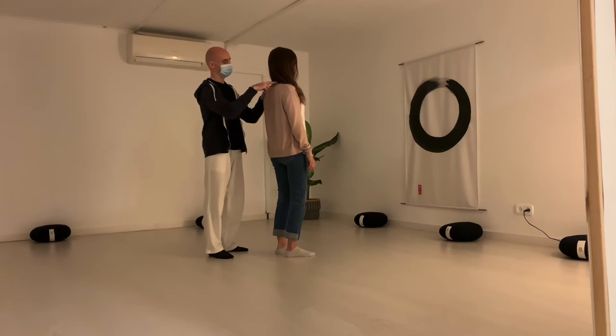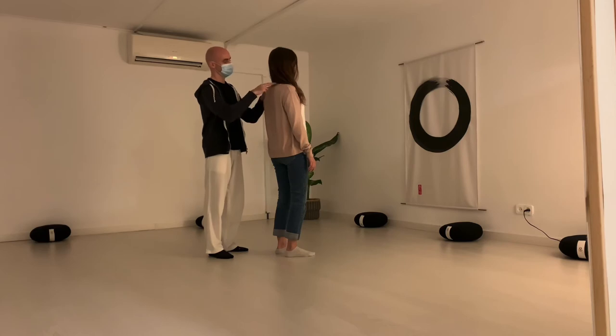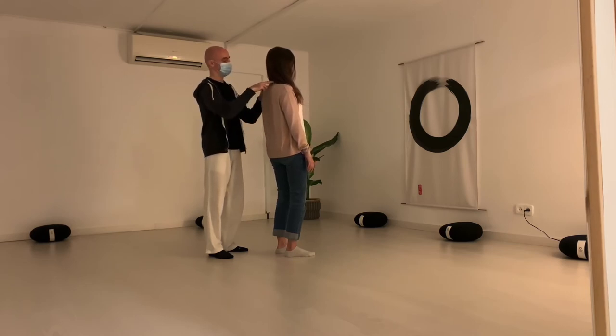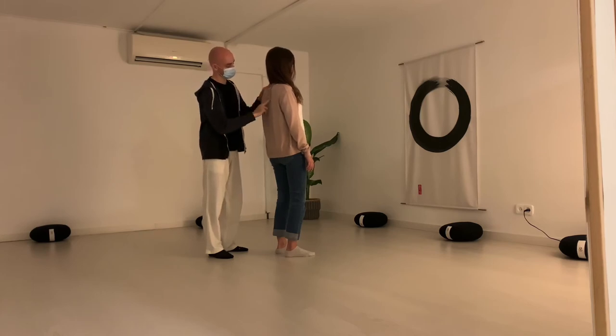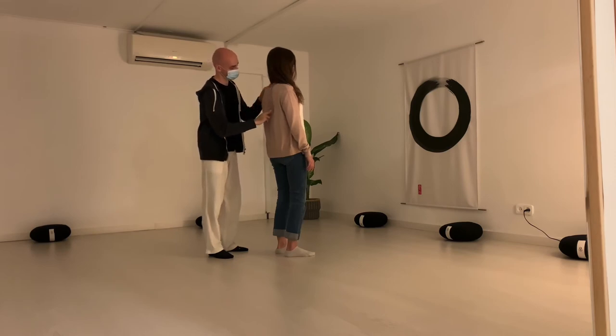Breathe in. Hold. Breathe out. Try not to touch the column, and you don't need to push with the fingers. It's just a subtle, gentle touch. Your left hand stays on the left shoulder. Breathe in. Hold. Breathe out.